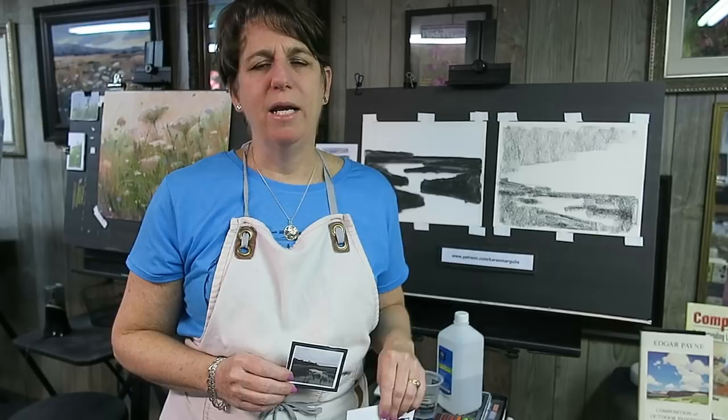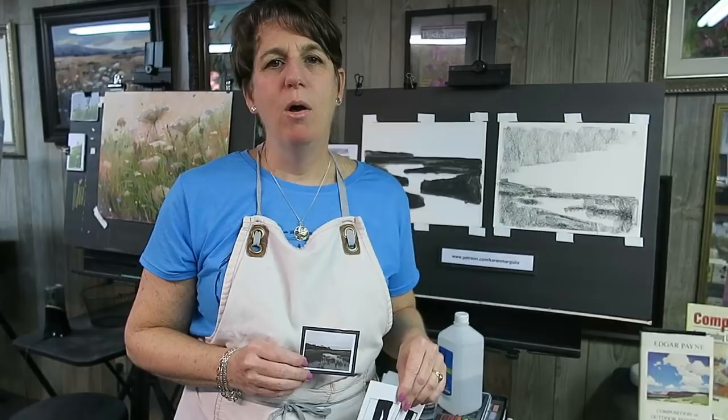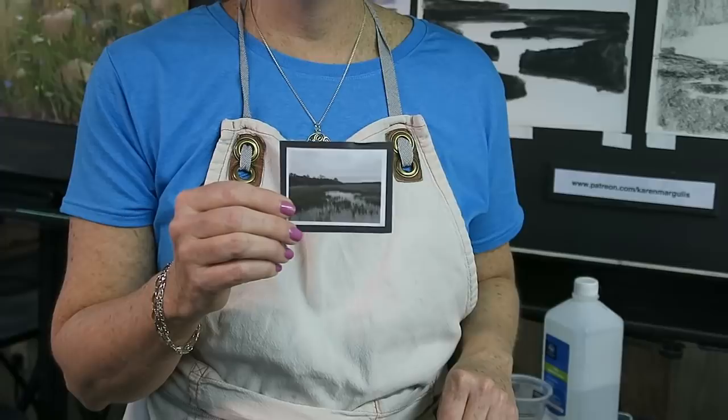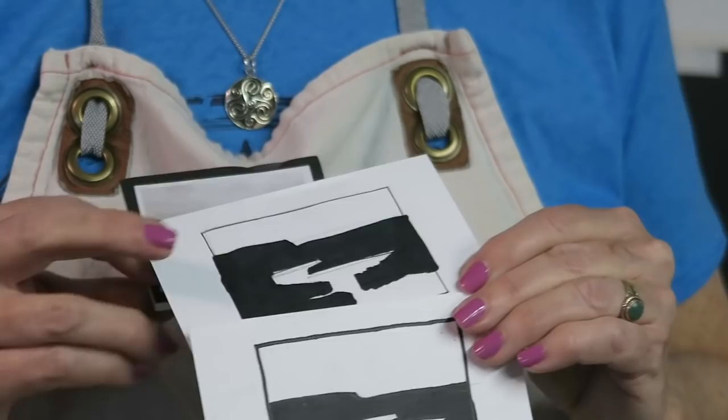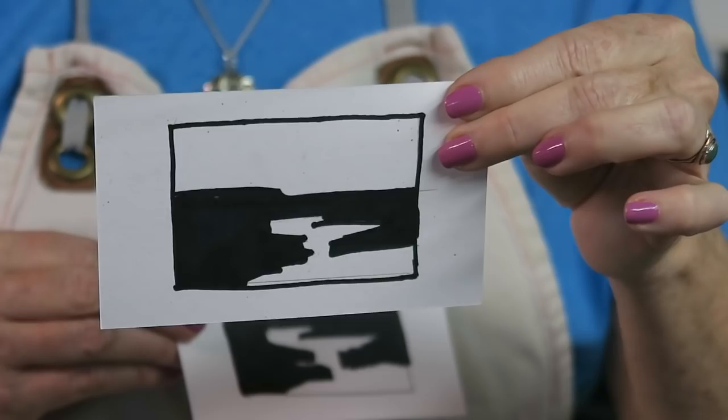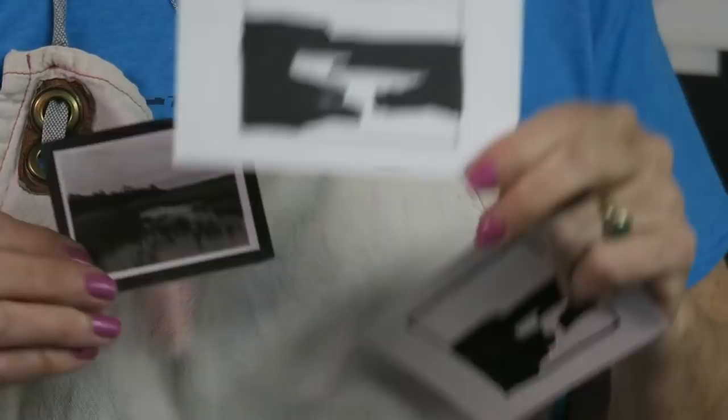We've been working this week on the Patreon page on notan - creating thumbnails that use just two values, black and white. I made my reference photo into black and white so I could only see the big simple shapes, and that really helped me make my notan. I started off with this one and I didn't like it - it's not very interesting. It's a kind of even division of space between the black and the white.